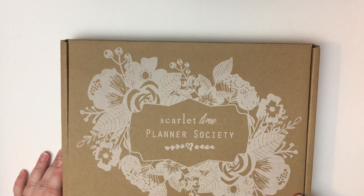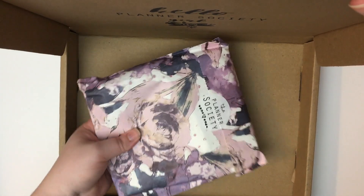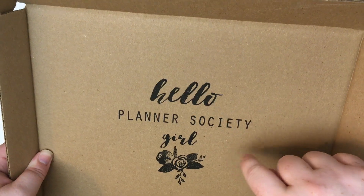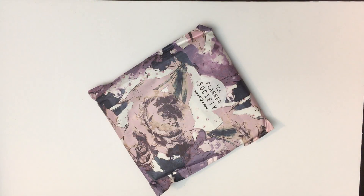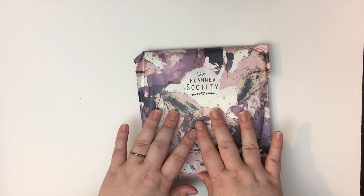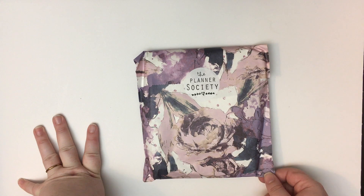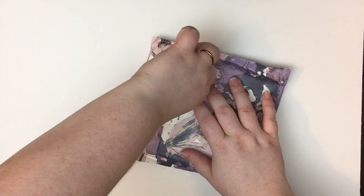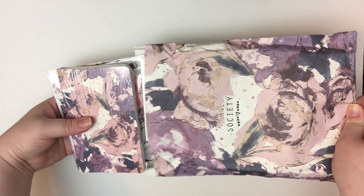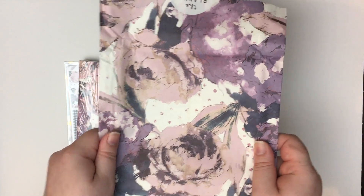Here it is — it's so tiny! On the inside of the box it says 'Hello Planner Society Girl,' which is very cute. I am all about packaging, and here's the infamous beautiful bag it comes in. I've seen a lot of people use this paper for inserts or dashboards and whatnot, so I'm trying my best not to ruin it. This is gorgeous — I'm definitely gonna find a use for this, maybe laminated or something once I get a laminator.